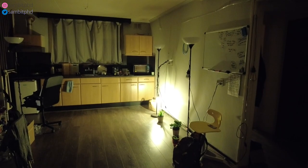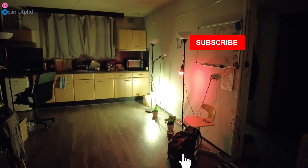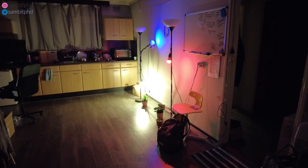Switch on my studio setup. Switch off my studio setup.